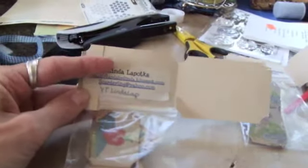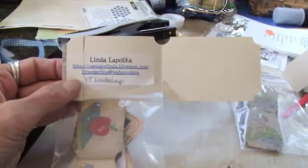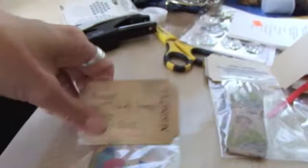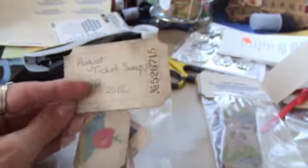I decided to use my Tim Holtz large tickets. Now that I know how to make them I don't have to hoard them anymore. I just attached them here with my information — a return label that has my name, my blog address, my email address, and my YouTube address. Then I close it like this, and on the front I wrote 'August Ticket Swap YPP 2012.'